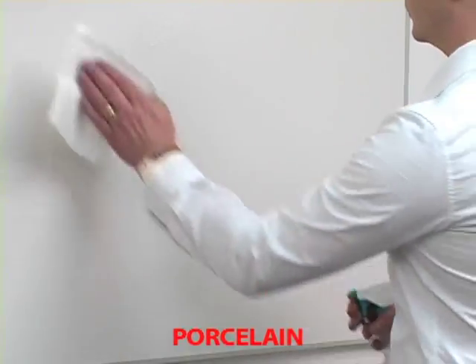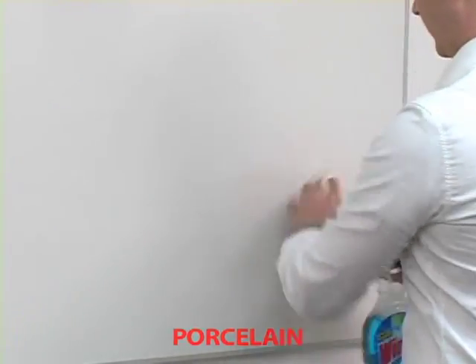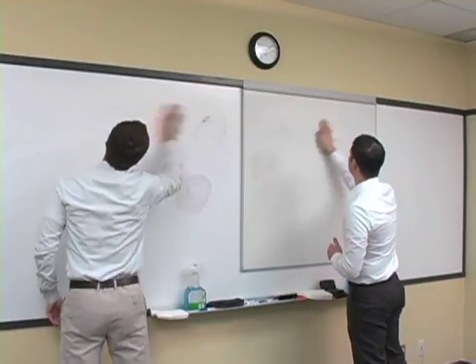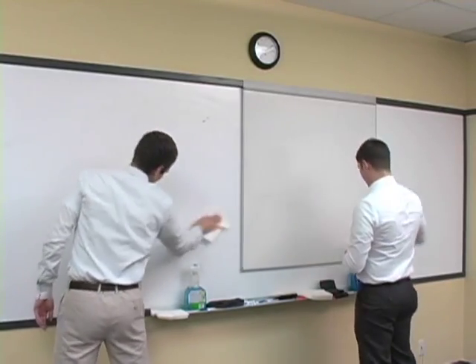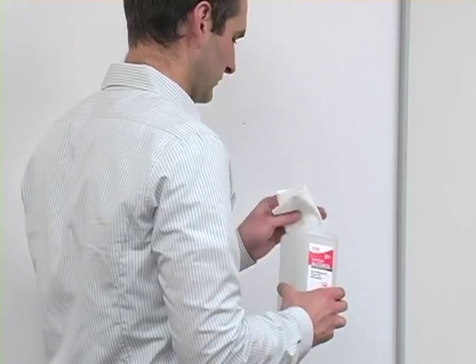Step 2: For stubborn stains, use a spray window cleaner. With a clean paper towel, wipe the surface down until all dust is removed. When the paper towel has no discoloration, you're finished.